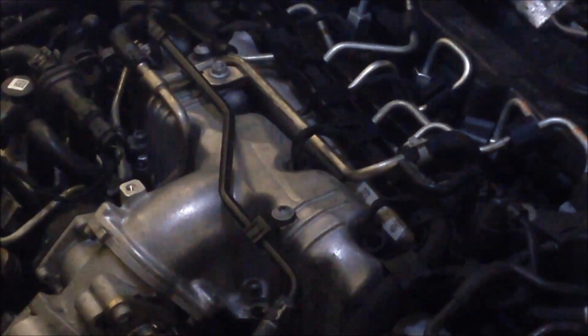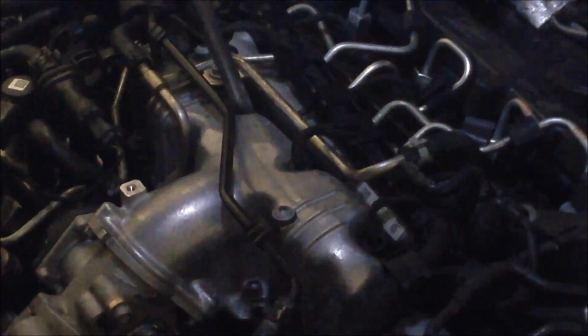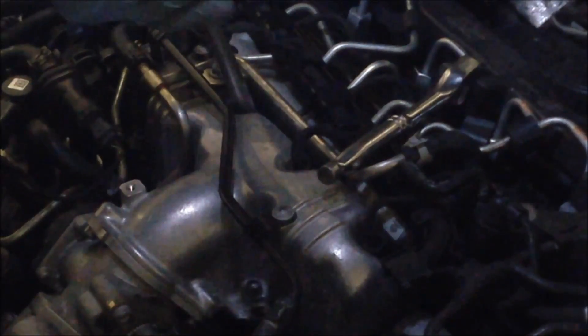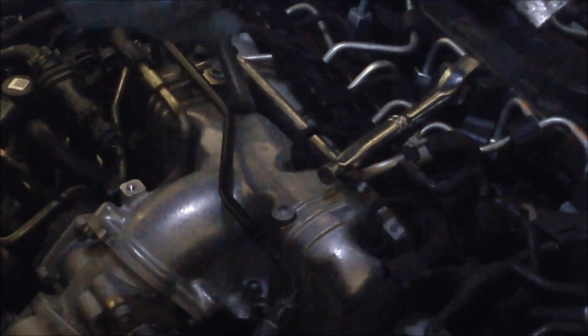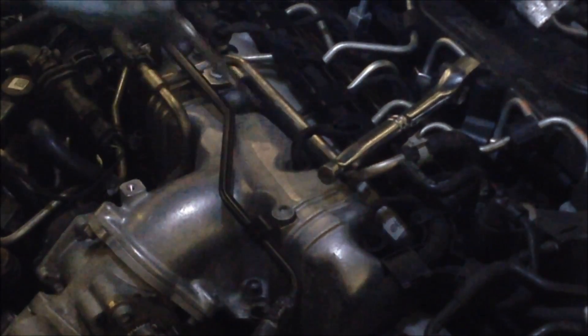I'm going to go ahead and pull this out. I've got a 12mm deep well socket, and of course with an extension, I'll put that in there. It'll release them right on up rather easily, surprisingly. I hope I can just get it on out — I'm going to have to grab it with the needle nose. And here we go.